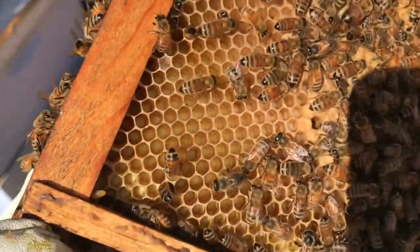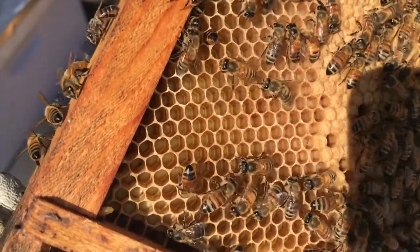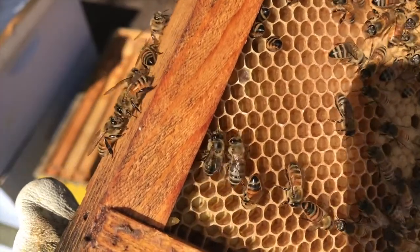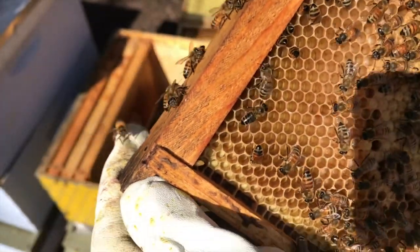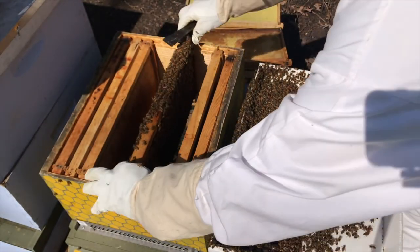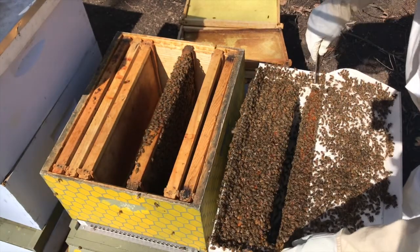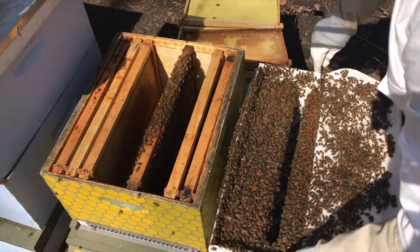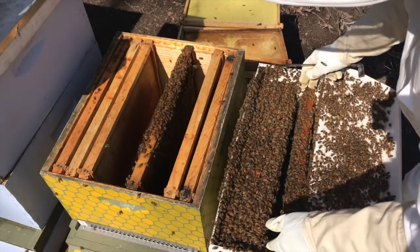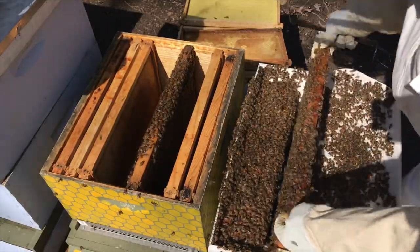You can see in those cells right here — there's what looks like little worms. Those are actually the bee larvae, so those are a couple days old. You see them as eggs first; they look like little grains of rice. Then they'll turn into the larvae like we saw there. And then eventually, once they've reached a certain level of development, the bees will cap those cells with wax and the bees will finish their development.